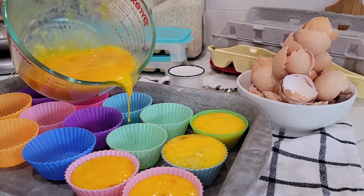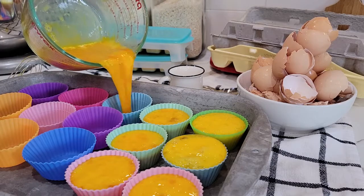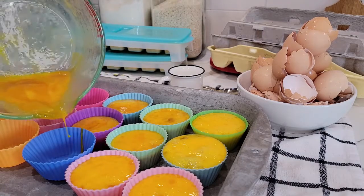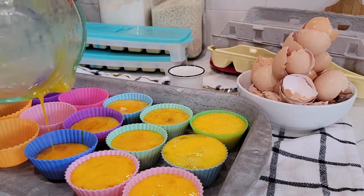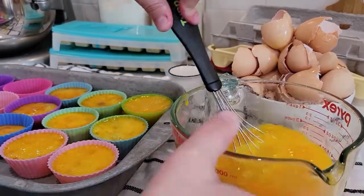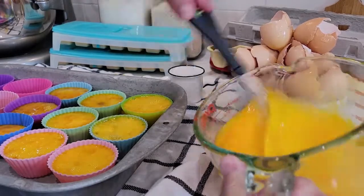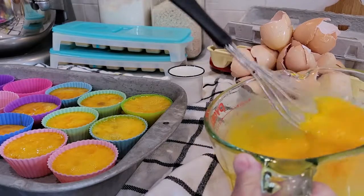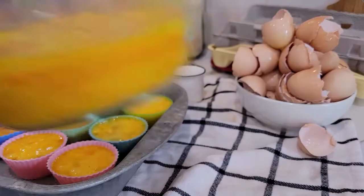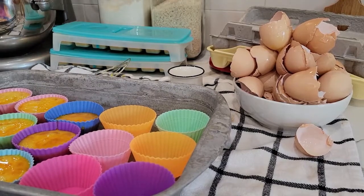Scramble the remaining eggs, repeat the process, and add your salt. You'll want to freeze these overnight if you can, so you're sure they're completely frozen. If you go to pull them out too soon and try to push them out, you could have an explosion of raw eggs, so be careful with that.